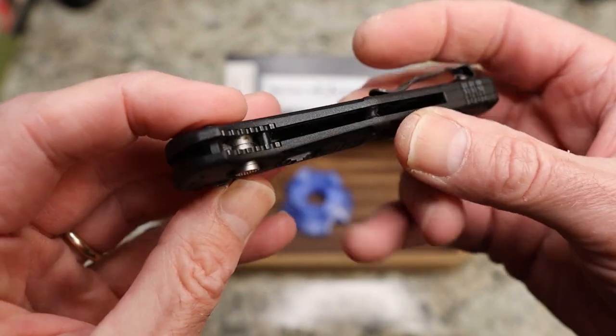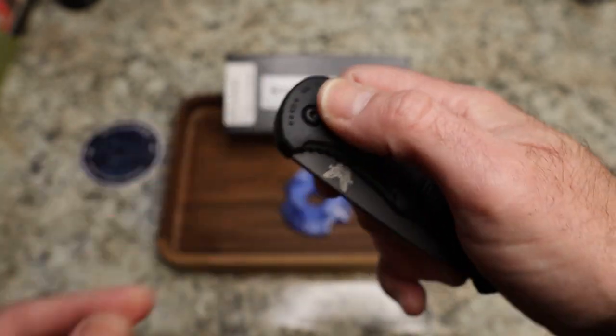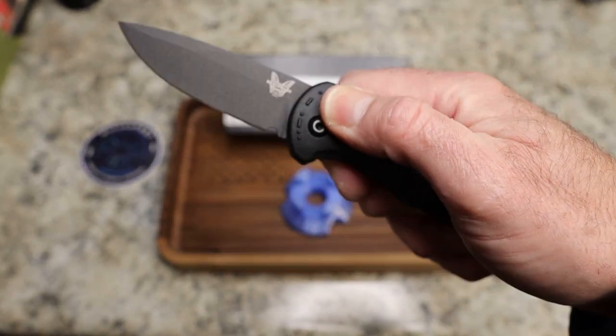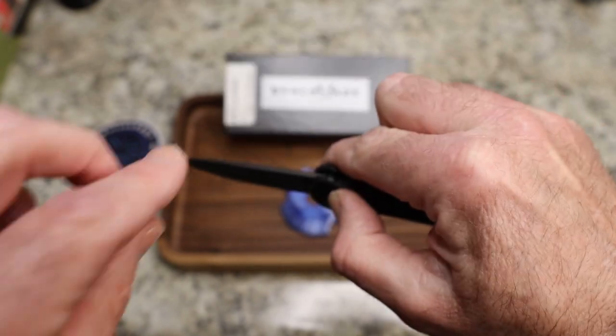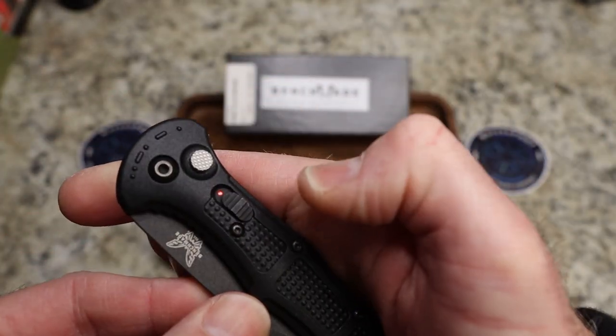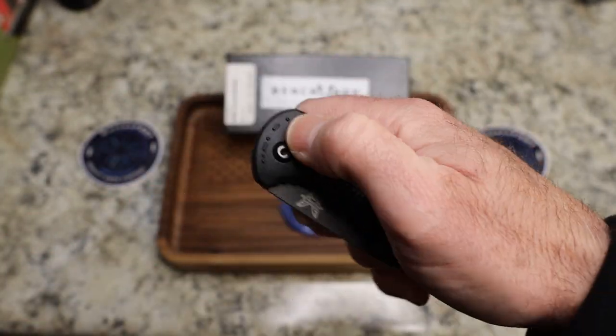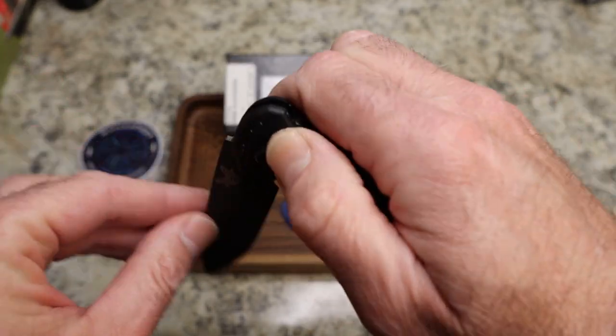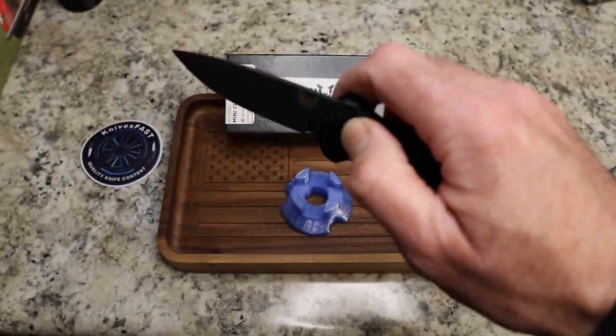This is meant to be a tactical knife. Unlock it first — it will not open while it's locked. When it's red, that means it's unlocked, just like anything else. There's a nice snap to this one; the spring is pretty good.